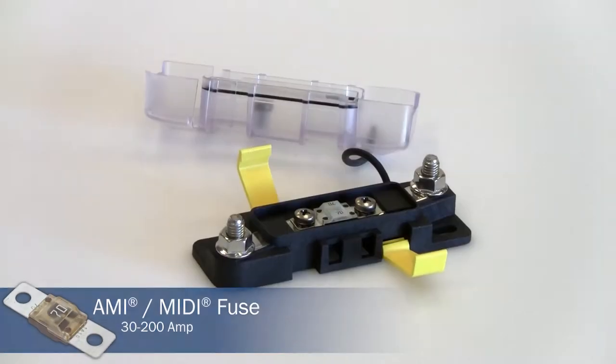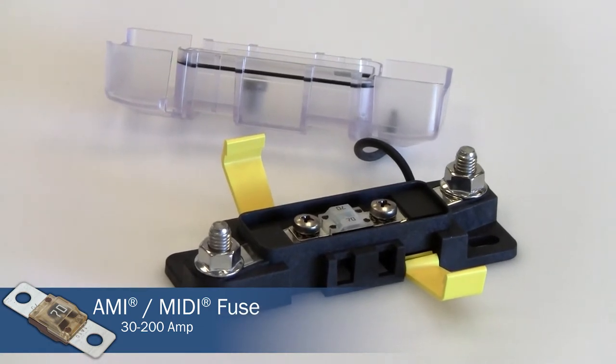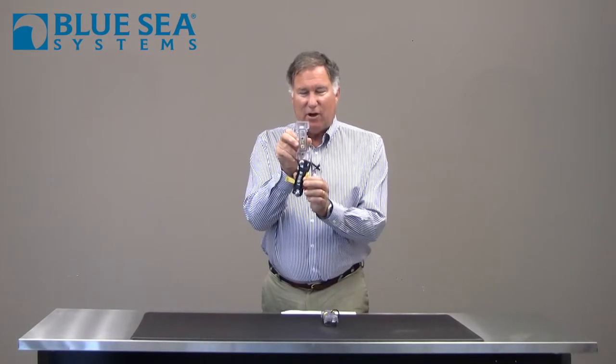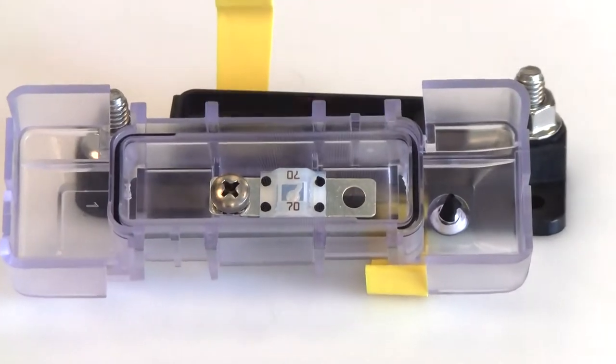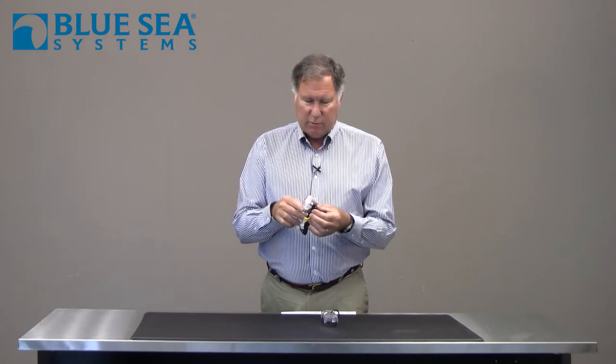There are two different sizes. One is the Midi AMI size, which allows you to use fuses from 30 to 200 amperes. Not only does it have a place for the fuse on the inside, but it also has a place for a replacement fuse. These are very inexpensive fuses, so you can afford to have spares on board.